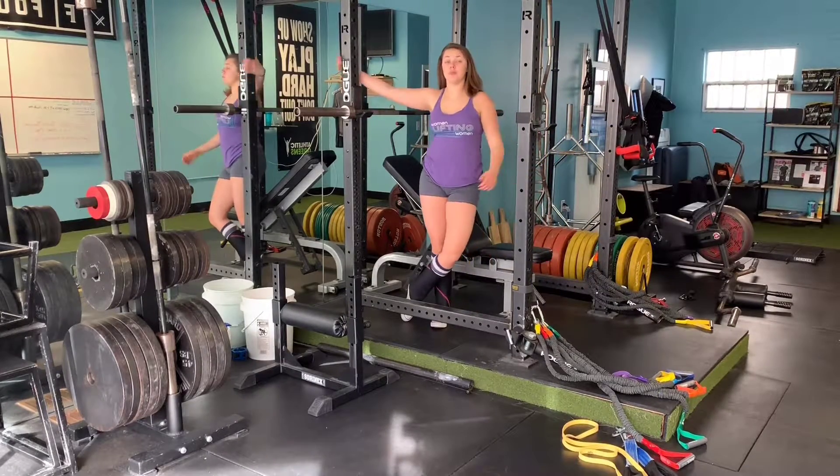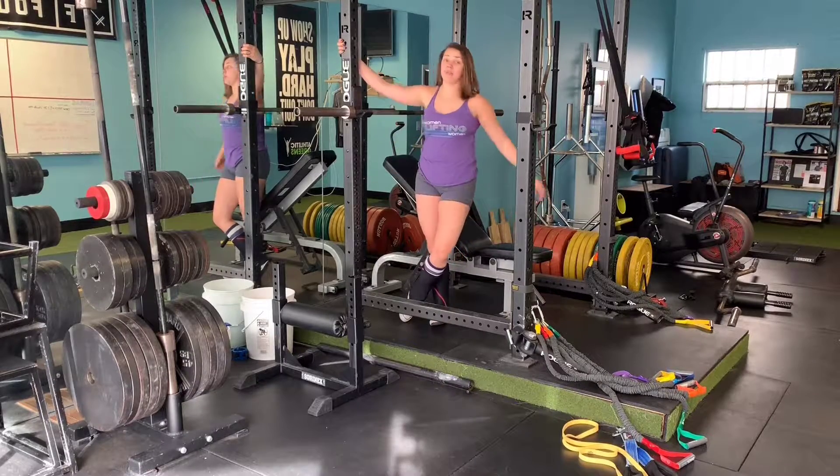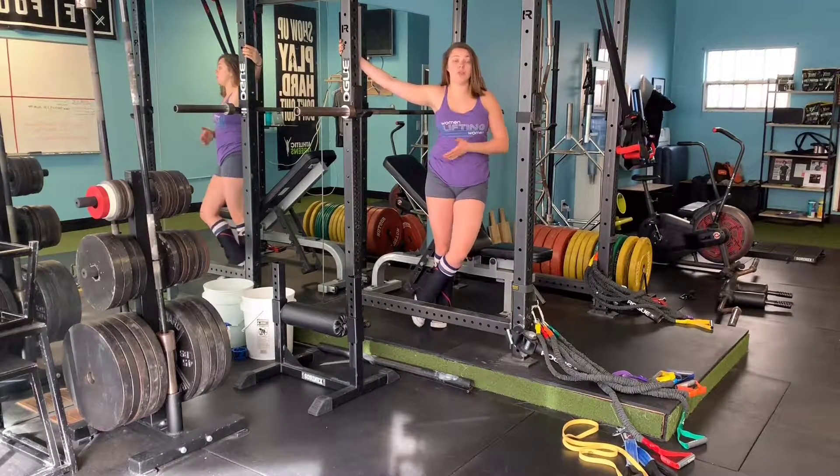Hey there! In this video I want to show you how to perform and set up for incline bench. If your gym doesn't have the special already set up benches for the incline bench press, you could do that using the squat rack.